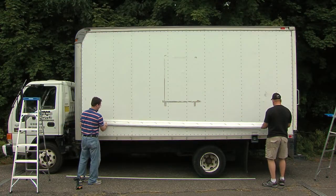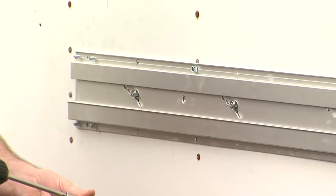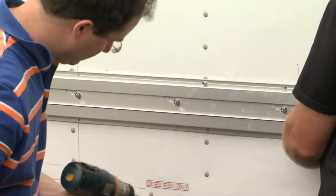I will start with the mounting of the bottom horizontal i-frame onto a cube box truck. I am drilling into the studs as a safety precaution using self-tap screws, placing two screws at every stud.